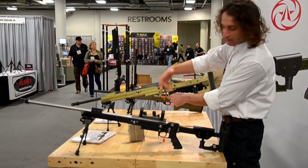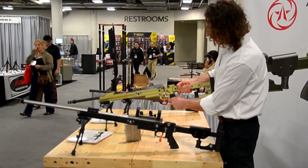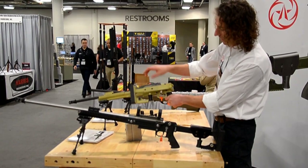You can see this rifle behind it. It's the same rifle, just configured with a shorter barrel and a different color. This one has the bolt handle on the left and the stock bolt to the left as well.